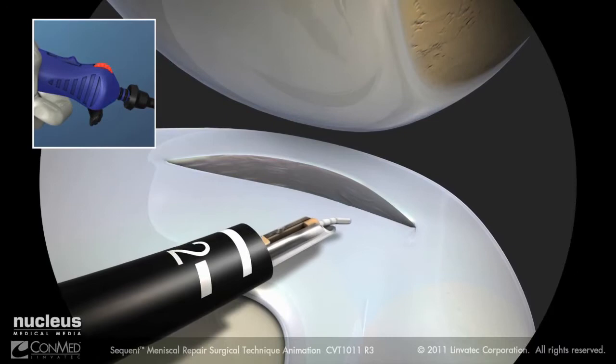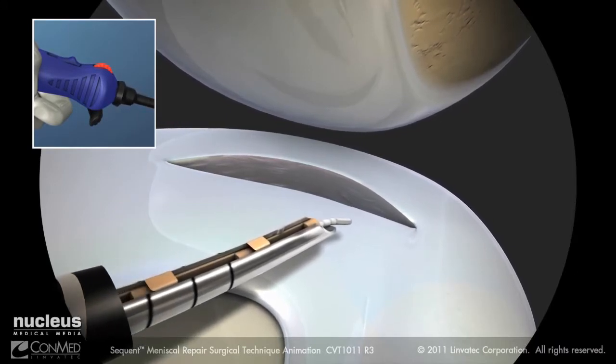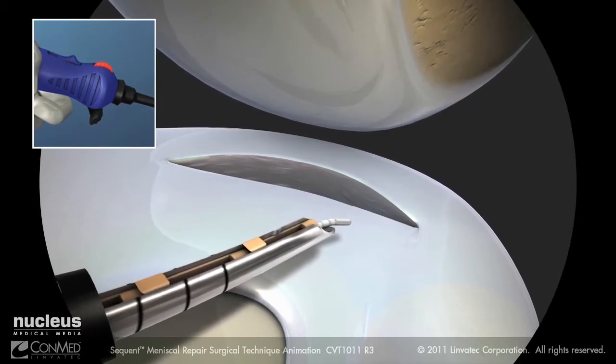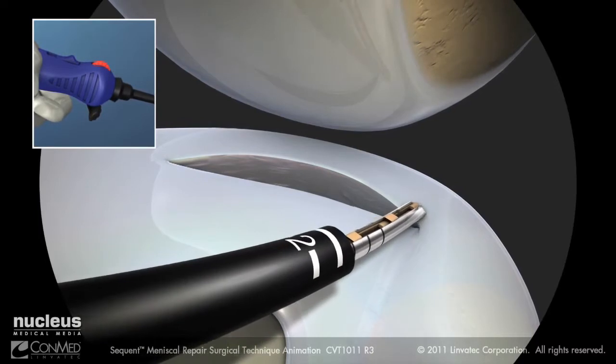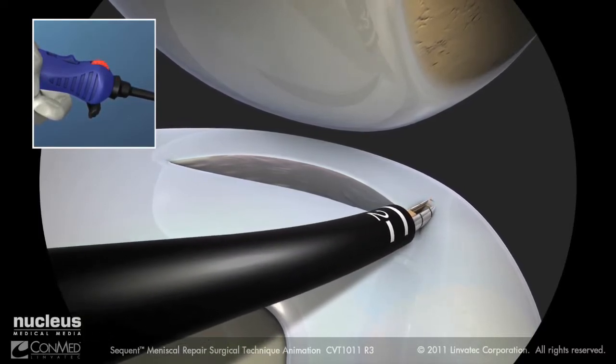Pull back on the depth stop sheath until it engages fully onto the handle. Ensure that the switch is forward in the freewheel position and pierce through the meniscus. Use the needle markings to ensure the proper depth of penetration.